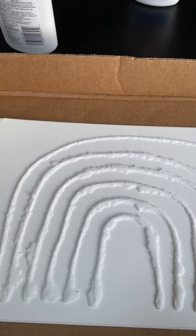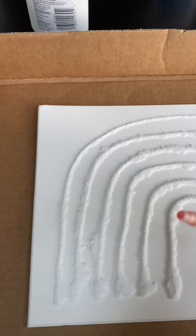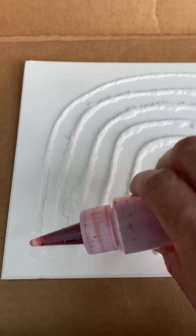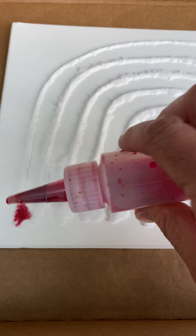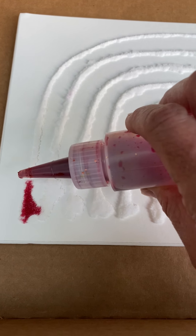But let's do this one. I'm going to do the liquid watercolors first — I'm guessing that food coloring would work with this as well. So all you do is put a little drop on and it spreads. It's so fun to watch it spread.